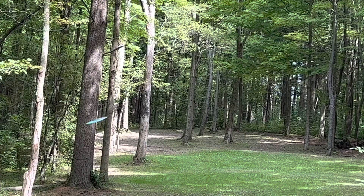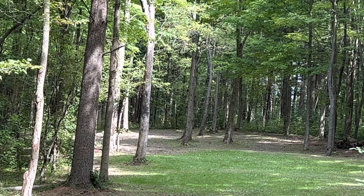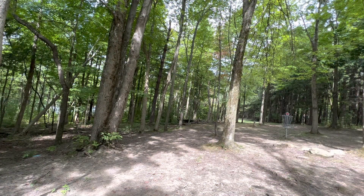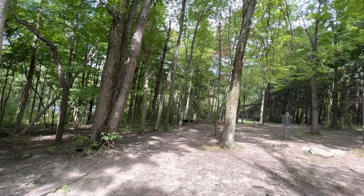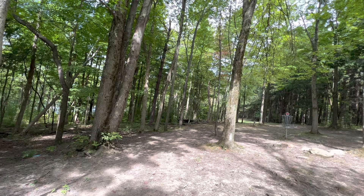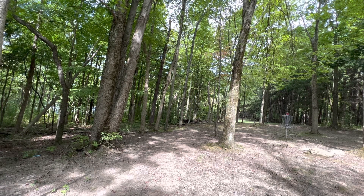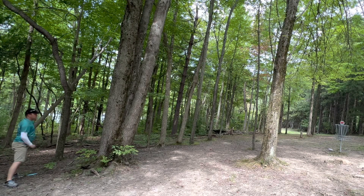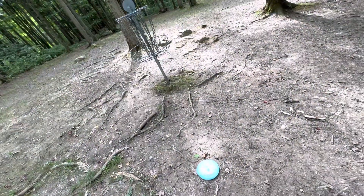Hole 12, 243 feet uphill to the left. Throwing the B and pushing it as far as I can — not sure if I can make it. Landed just outside circle, probably 35-40 feet. I have a really tight window between two trees. Let's see if I can make it through. Ended up just short for a tap-in par.